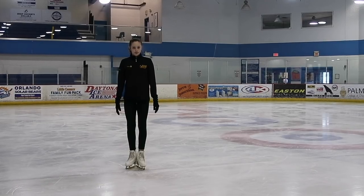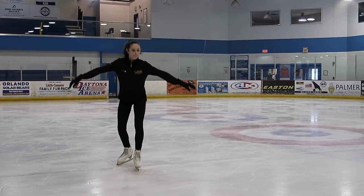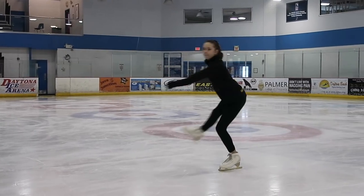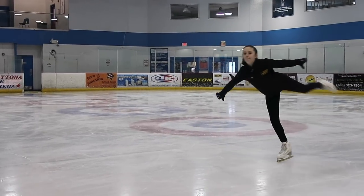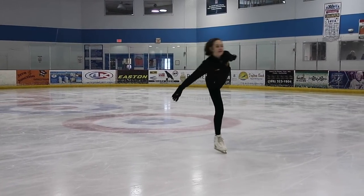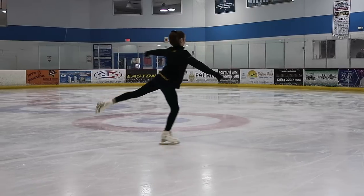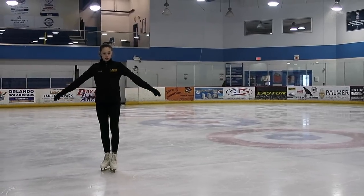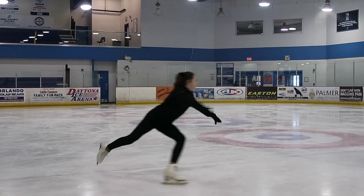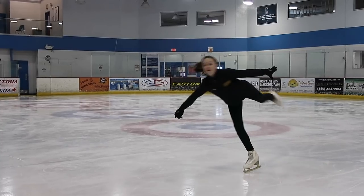Now we're going to walk it out on the ice. Stand on a line to make sure you're straight, then push onto an outside edge — whichever foot is comfortable for you — spring your foot around to the front, step on your toe, and push into a back camel position. It doesn't have to be perfect — this is just to help you understand how a flying camel works. Then we're going to try a little mini flying camel from a standstill: step on an edge, bring your back foot around in front of you, jump out, land on your toe pick, and go into a back camel.